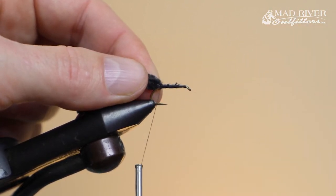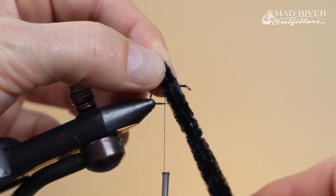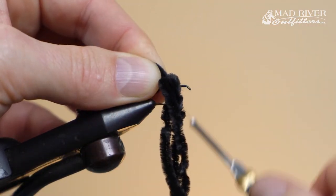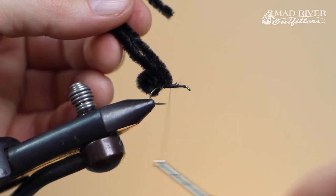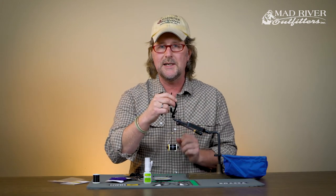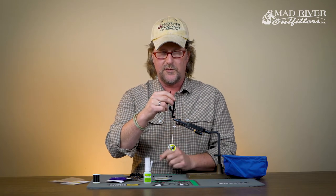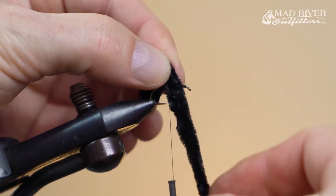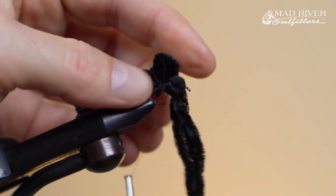I'm going to take all three pieces of chenille, form a loop, go one wrap then two wraps to secure it, then reach and grab all three strands and put two or three security wraps right in front of the chenille. I repeat this process all the way up the hook — I get four loops total. I make the second and third loops a little bit bigger than the first and fourth to give it a little bit of shape.